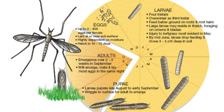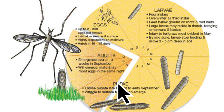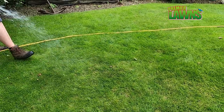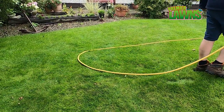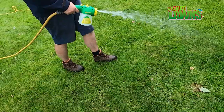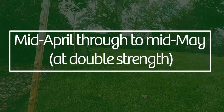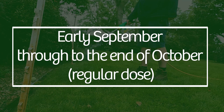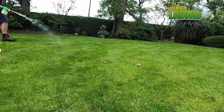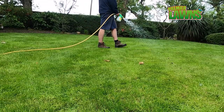At the start of this video I talked about the life cycle of leather jackets, and that's very important because there are only certain times of the year that nematodes work. Apply when the leather jackets are active in the soil — typically mid-April through to mid-May at double strength, and early September through to the end of October at a regular dose. It's very important to keep watering the lawn for the next couple of weeks after you apply the nematodes.